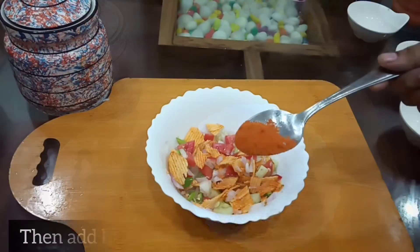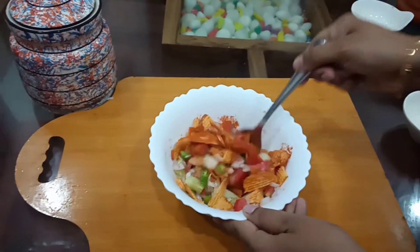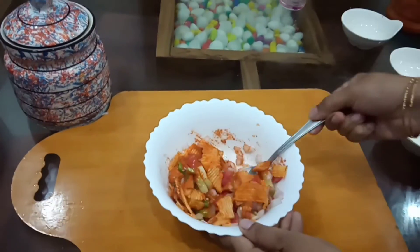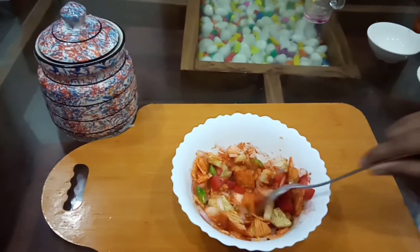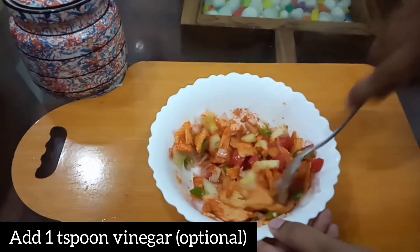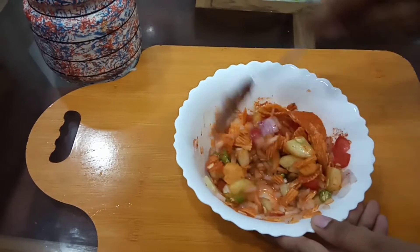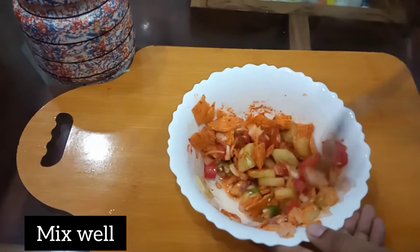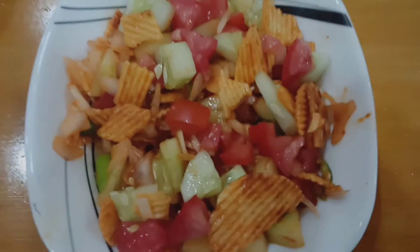Now we have to make a small spoon of rice. I will make a small spoon of rice. Let's mix it in a little bit — mix it in and it's good.